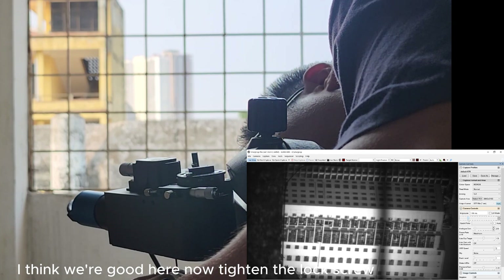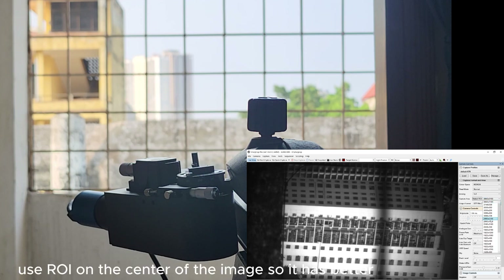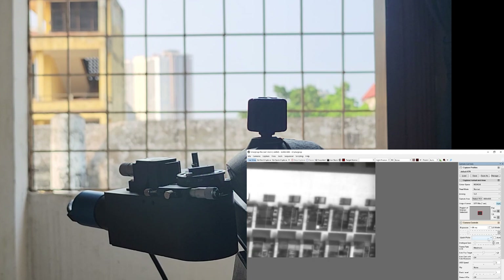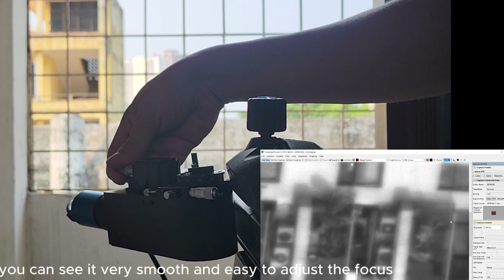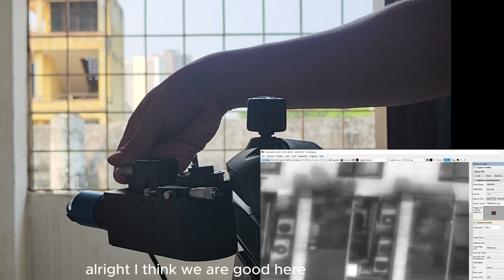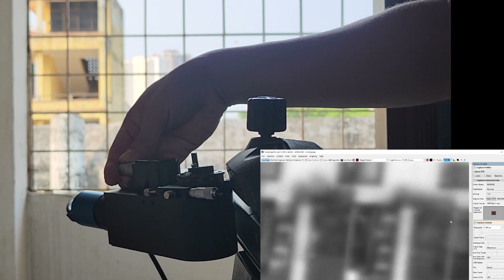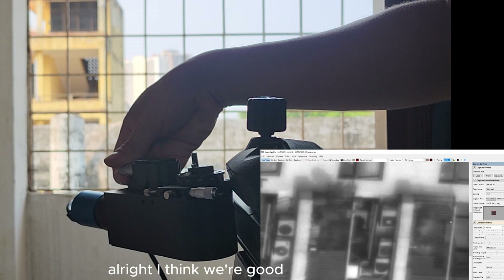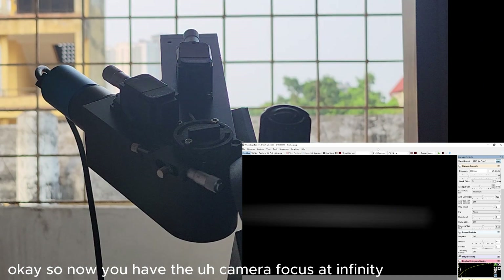Now tighten the grub screw and use the alignment line to center the image. You can use the micrometer here — it is very smooth and easy to adjust the focus. Let's go out and in again to confirm. All right, I think we are good. Now you have the camera focused at infinity.